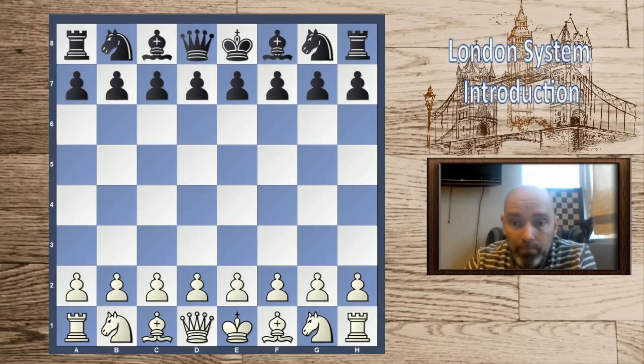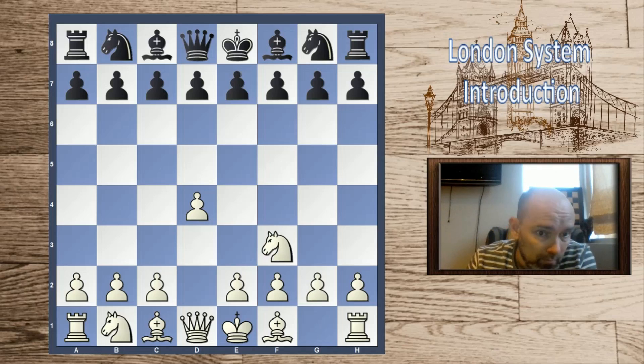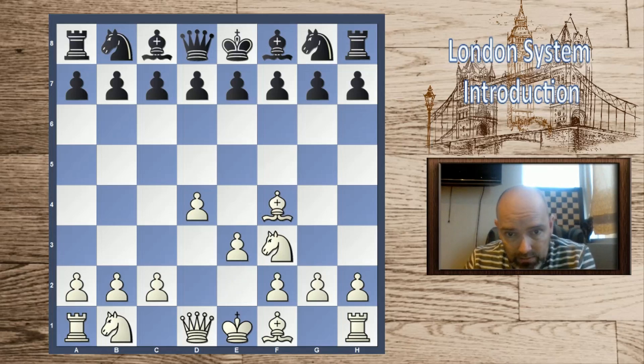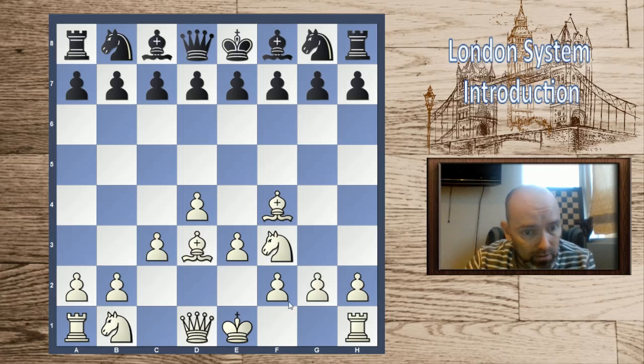So it's a great opening which will serve you well. Let's get down to business — what is the London system and why should we play it? The London system is what we could call a system opening, because most of the time we will play the same moves with the white pieces. We'll play d4, and in some order or other, we will put the bishop on f4.